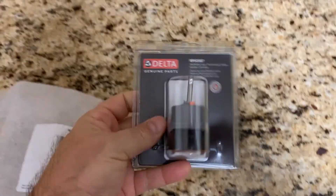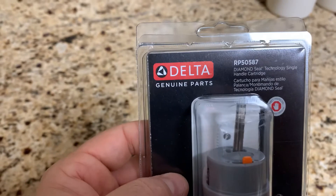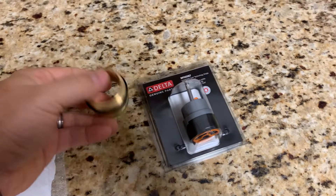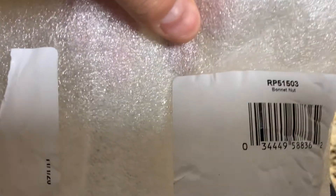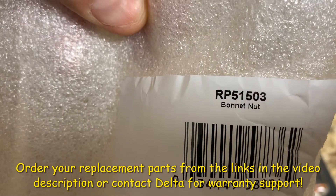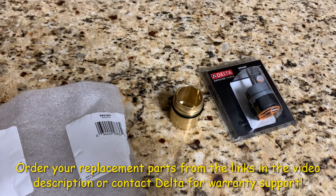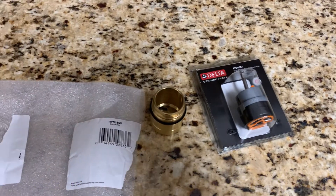The two parts Delta provided for this sink — this particular type that I've got — it's the RP50587. Delta, that's going to be your valve. They also provided this brass fitting here that kind of goes above it. It's got a rubber seal as well to make sure you've got a good connection. That part number is RP51503 — the bonnet nut is what that is. So that's what they sent in the kit.